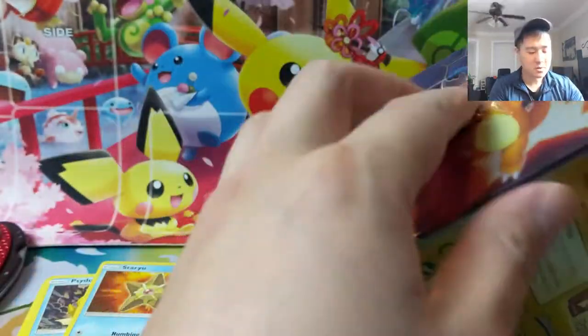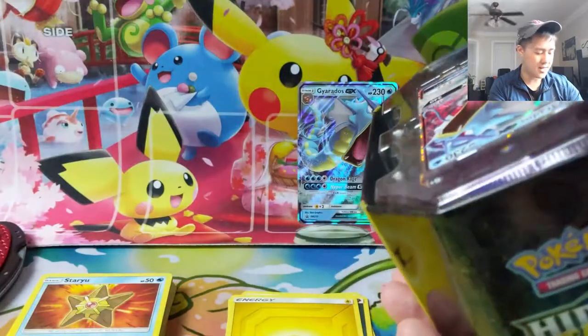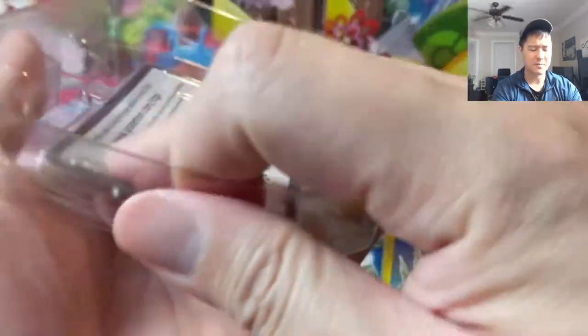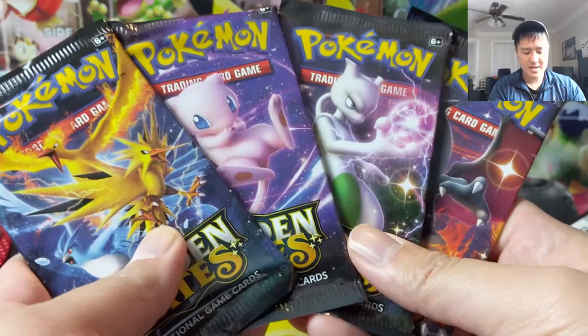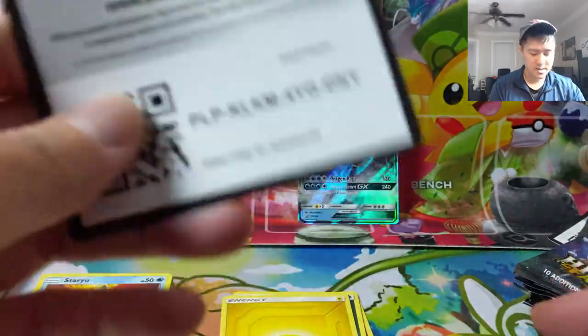Getting into tin number two — that first tin started off amazingly but then petered out very hard, so I'd say it was a below-average box despite the strong start. I'm feeling a little under the weather, not sure you can tell by my voice, but we'll still stream — maybe not as late as normal. The pack art here still has one of each, so maybe I was wrong about that being a print-run indicator.